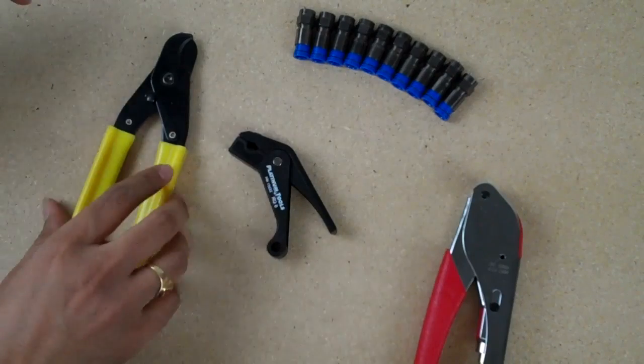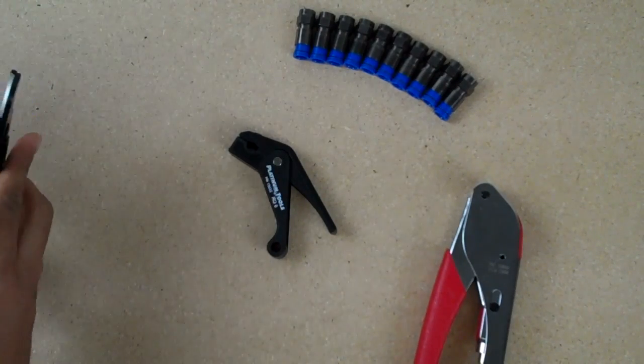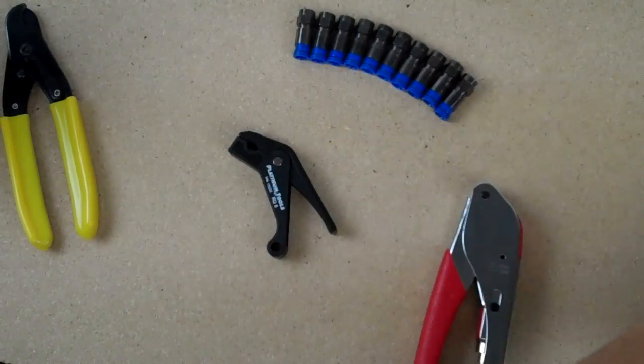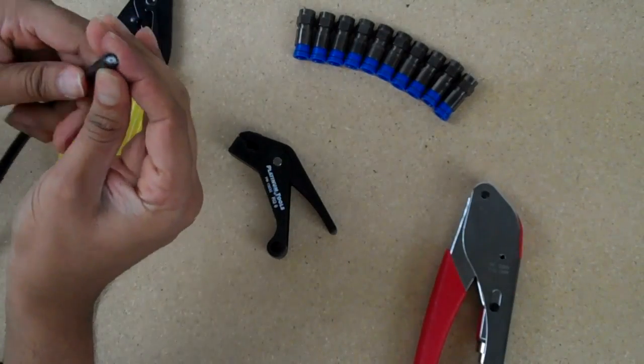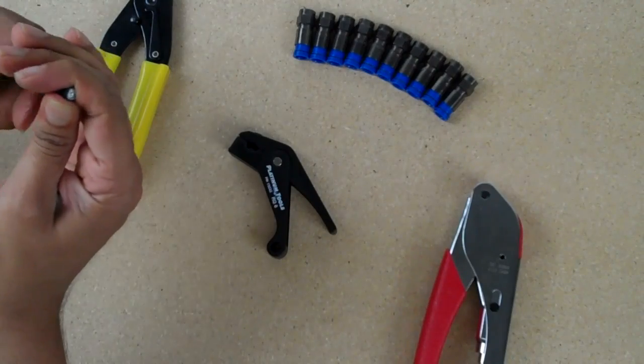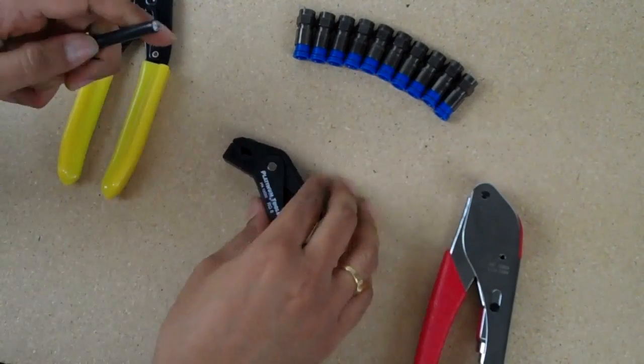First thing you're going to do is take your cable cutter and get a nice clean cut. You're going to work the cable back into a circular shape because the cable cutter will smush it down a little bit.